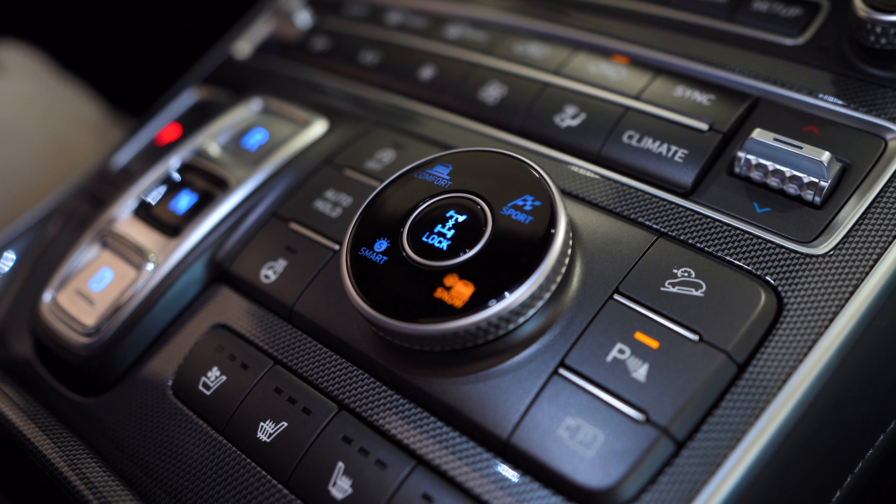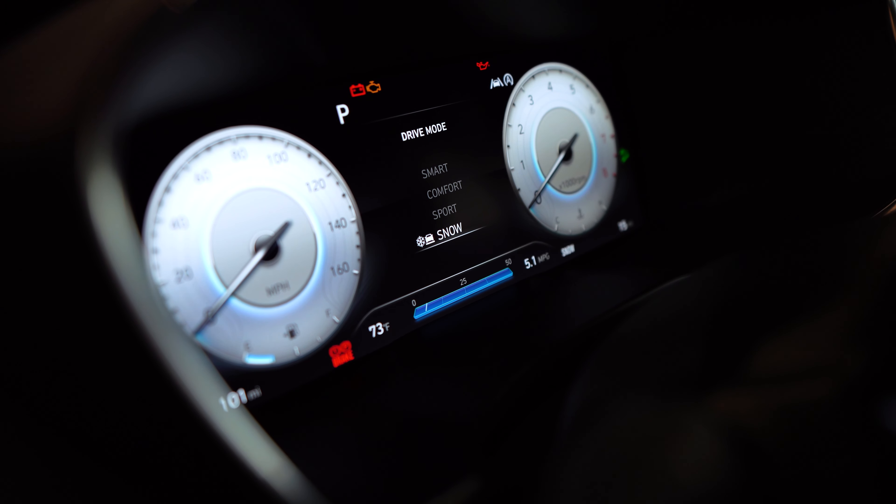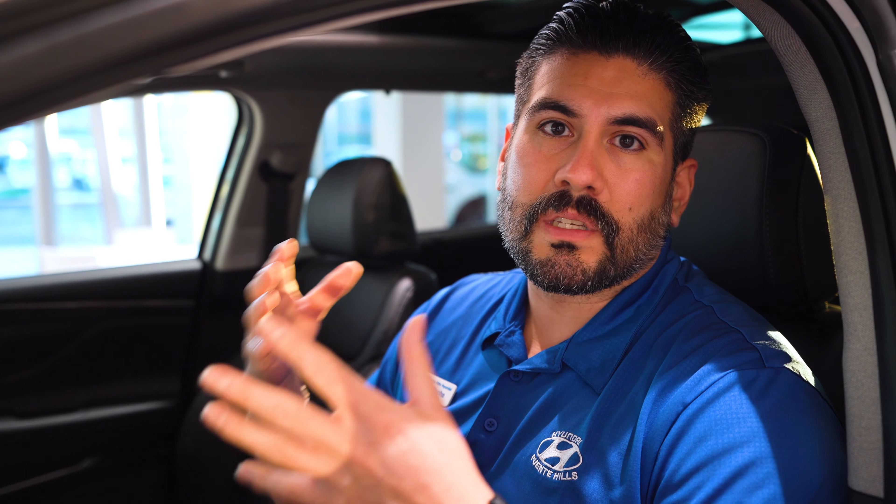The next mode we're going to go to is the comfort mode, where it's going to be your typical driving horsepower and acceleration — kind of like your regular drive mode. If you were to get in the car and it was already set there, it's going to be like your everyday driving. Nothing's going to change as far as your fuel economy or your acceleration.